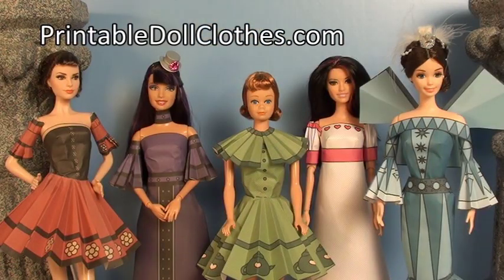By mixing and matching these pieces, you can create lots of different outfits. Thank you for watching!